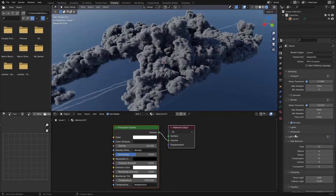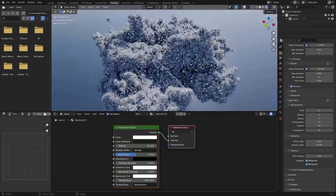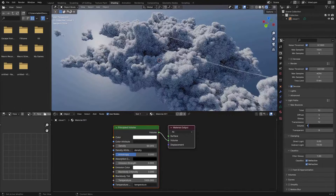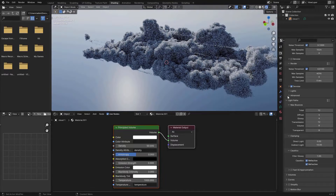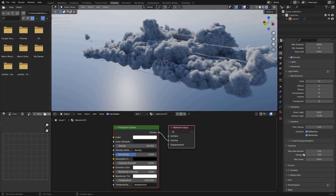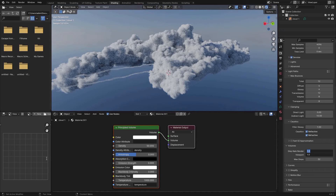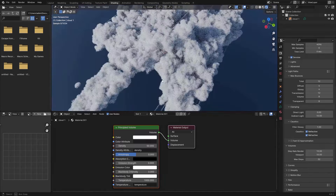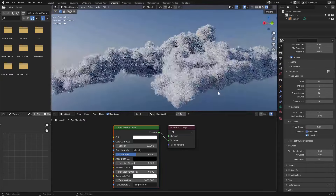Under Light Paths, increase the Volume Scatter to somewhere around 4 to 8. You can go higher but that will increase render times quite a bit, so I usually keep it at 8. To fix performance so it's actually workable, go to the Volumes dropdown, set Max Steps to somewhere between 8 and 32 — this clamps the amount of light paths inside the volume. Then increase the Step Rate to 10.